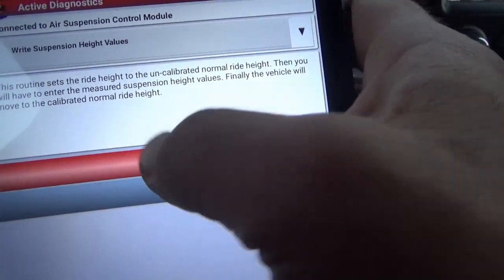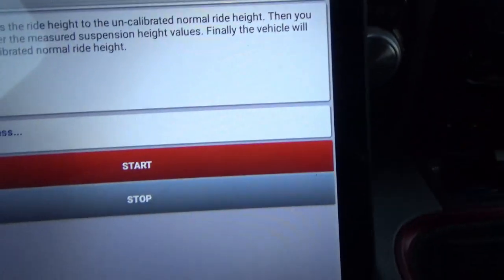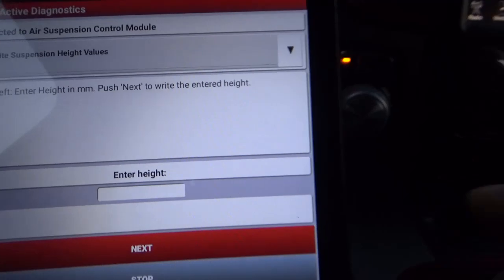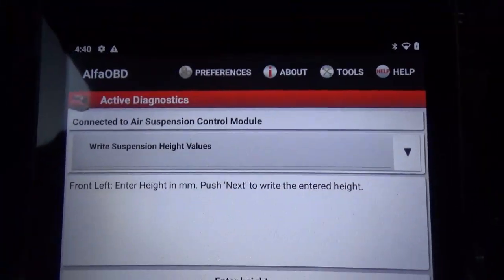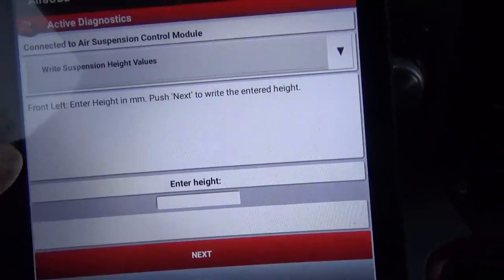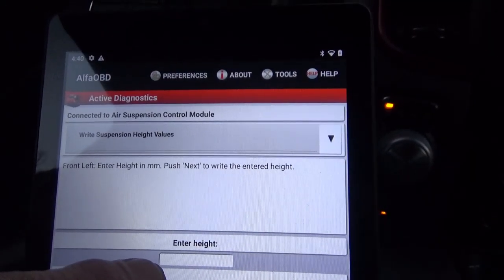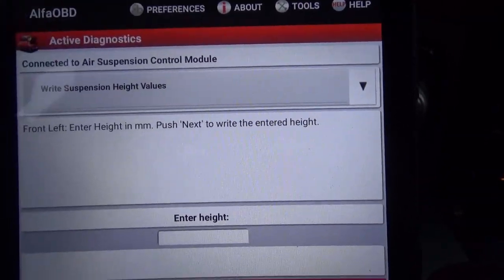Hit start — there's the code, because it sets a code when it does this, so you have to clear the code when you're done. Both fronts are 80 millimeters and both rears are 55 millimeters. You put 88 millimeters in for front left, hit next; it stays at 88 for front right, hit next; clear that and put in 55 for left rear, hit next; put in 55 again for right rear, then click Finish. It's going to reset those values and that's all there is to it.